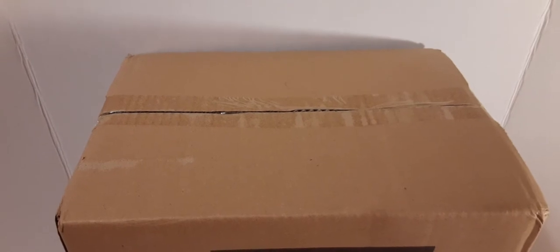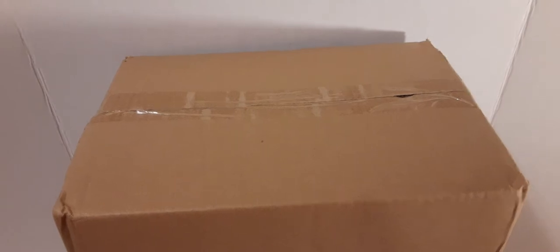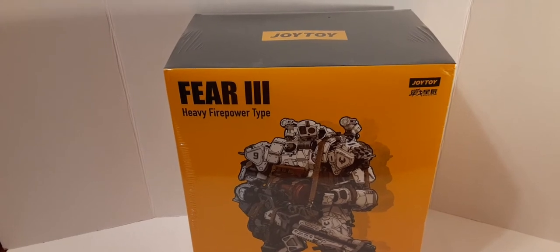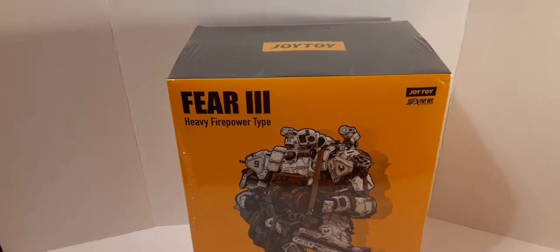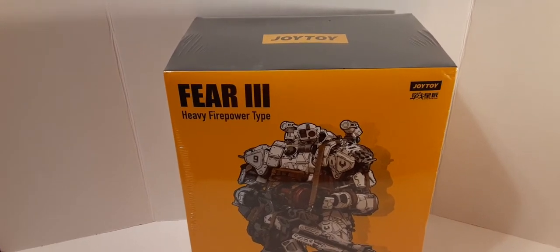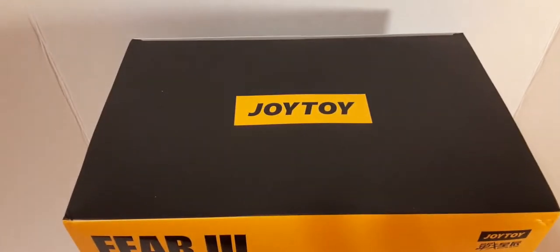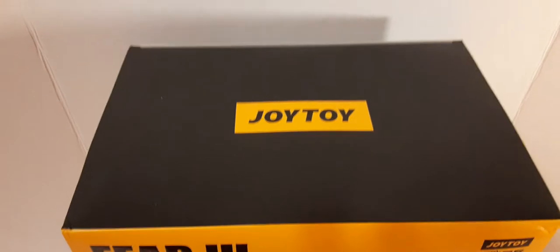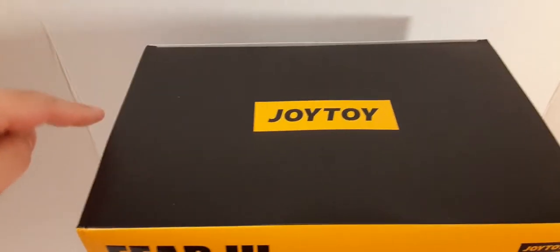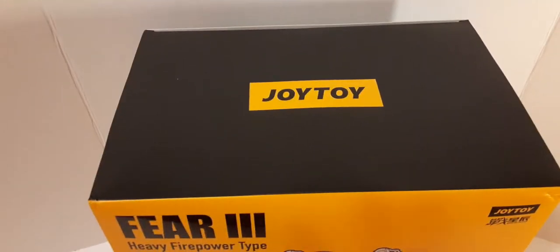For the top of the box, there's nothing to see but tape, and the same for the bottom. We've slid the interior box out of the exterior box and now we can see our packaging. You'll receive your Fear 3 mech with a plastic wrap, so I'm going to go ahead and remove that now to avoid any glaring. The top of the box is all black with a yellow Joy Toy logo. It is 8 inches deep and just shy of 12 inches long.